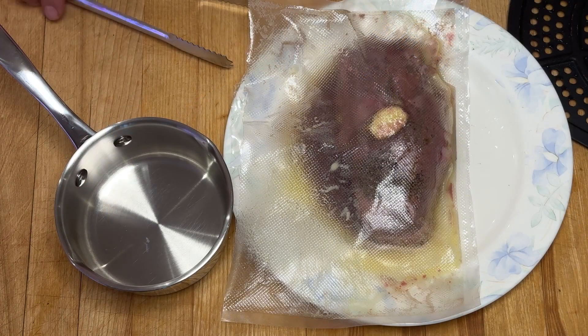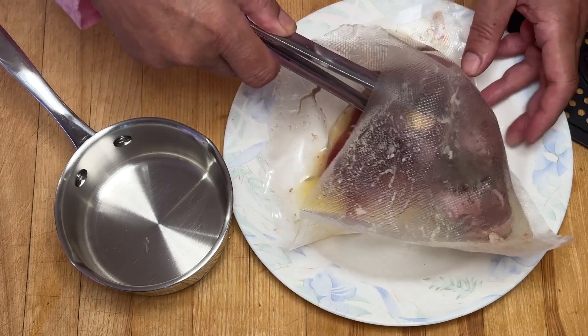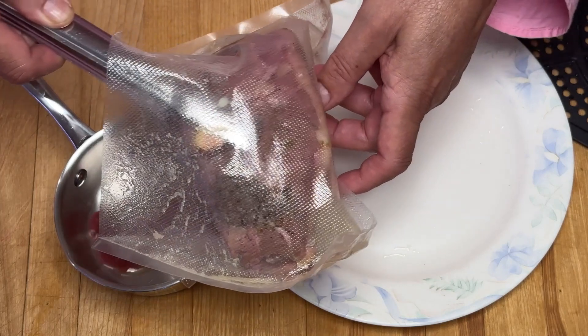Le temps est écoulé. Je vais sortir maintenant le magret, mais je vais garder également la sauce que je vais déposer dans une petite casserole.